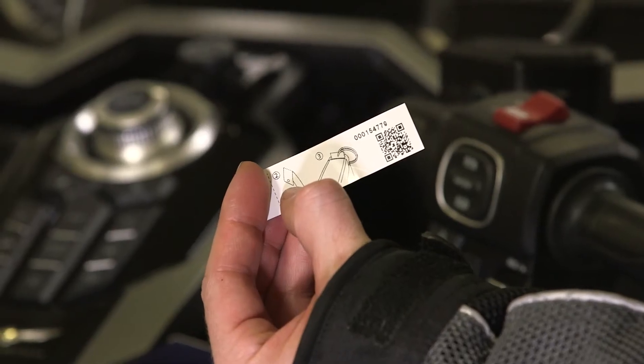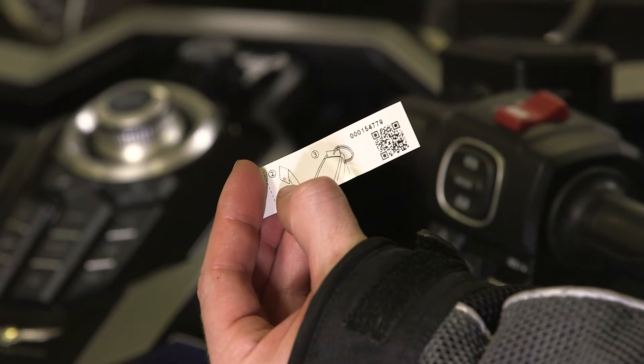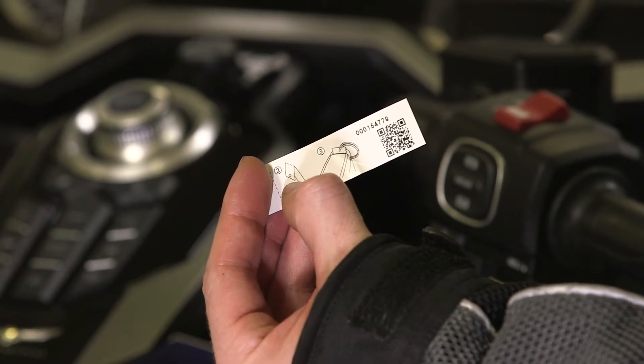Make sure you have the ID number on your motorcycle's ID tag so you can input it for the next steps.